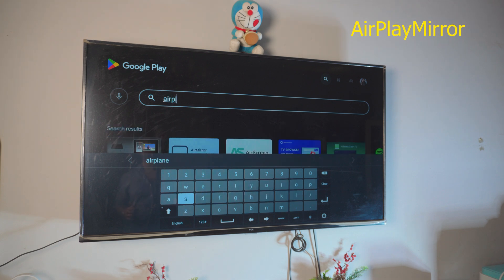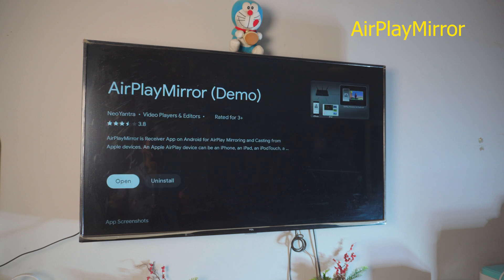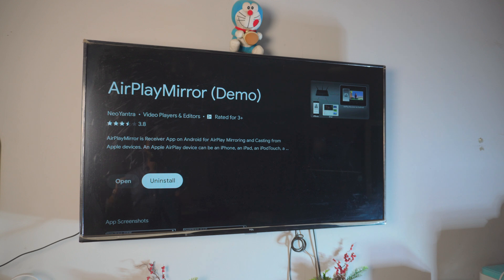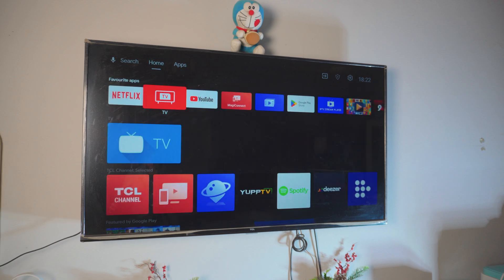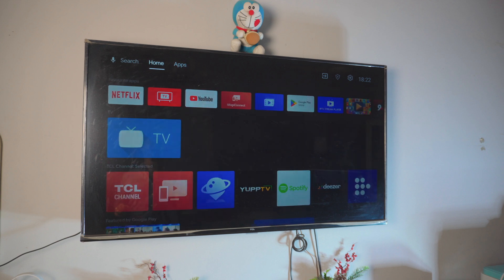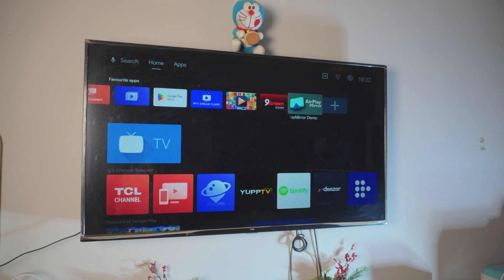Don't worry — it's completely free, you don't have to pay for anything. Once you search AirPlay, you'll find something called 'AirPlay Mirror Demo.' Don't worry about the name — it's not just a demo, it's a complete app, and it's absolutely free. Go ahead and install it. Once installed, you can find it in your app drawer at the top of the home screen, or add it to your favorites. Just click on 'AirPlay Mirror Demo' to open it.